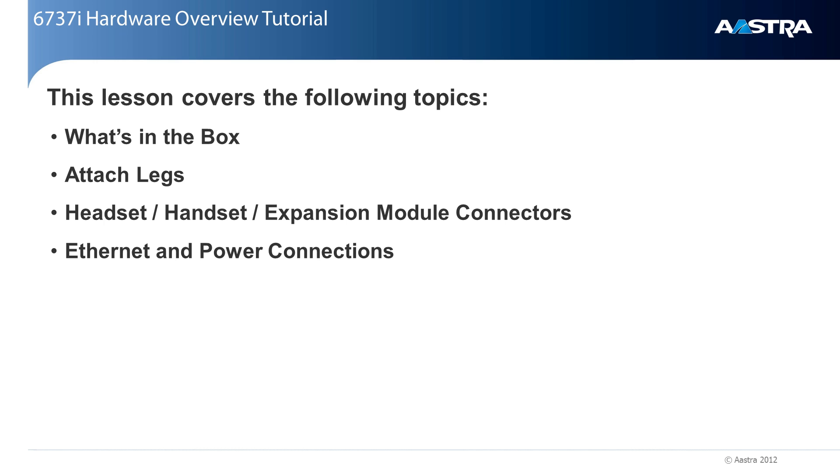In this tutorial, I'll cover the following topics. We'll take a quick look at what's in the box. I'll show you how to attach the telephone base legs. We'll take a look at the bottom of the phone and see where to connect the handset, optional headset, and the location of the expansion module connector. Then I'll show you where to connect the ethernet and power cables.